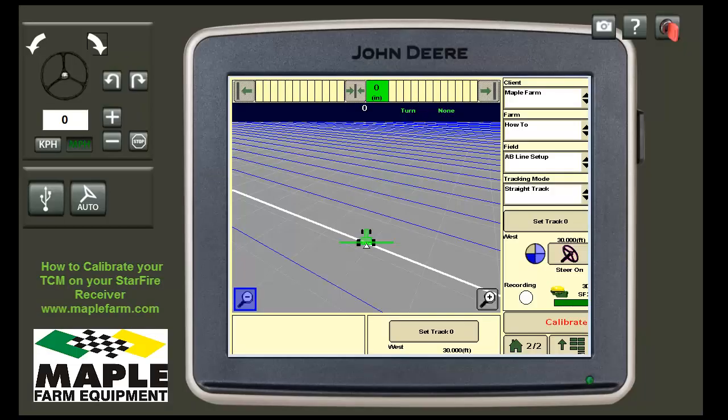Welcome to Maple Farm Equipment's how-to series on how to calibrate your TCM. Your TCM, also known as a terrain compensator module, is located in your receiver.